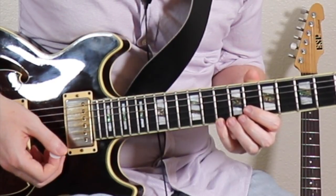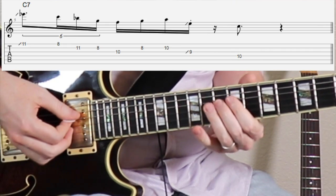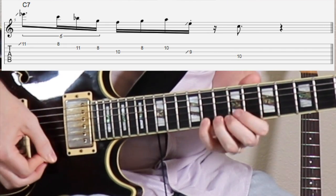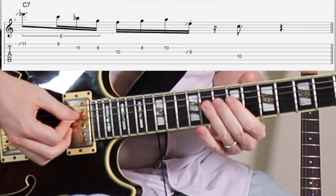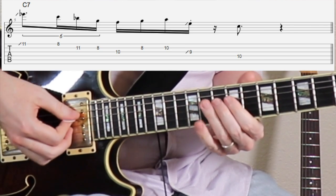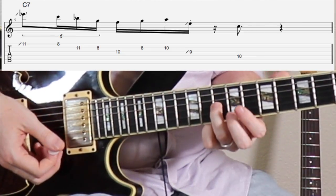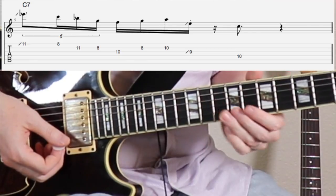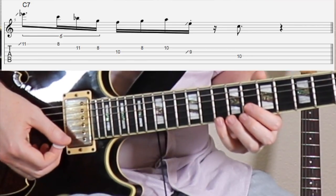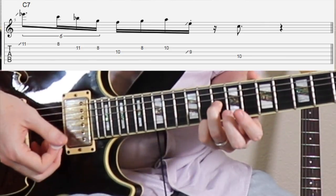I'm gonna start off by sliding into the 11th fret. Now if you're doing the timing right, you're gonna land on this F note right on beat two. That's really important to make sure you get your time — landing on the downbeat.